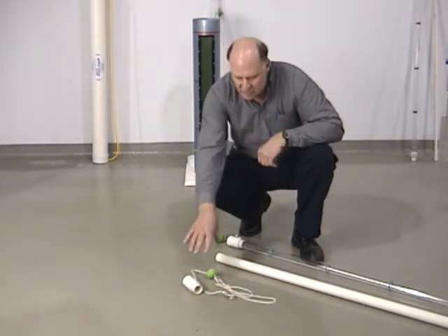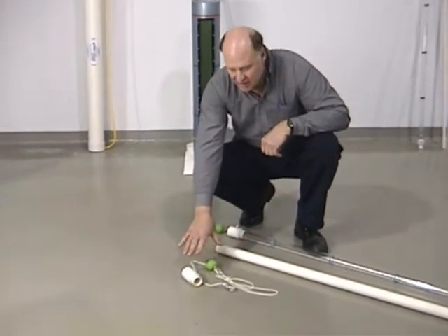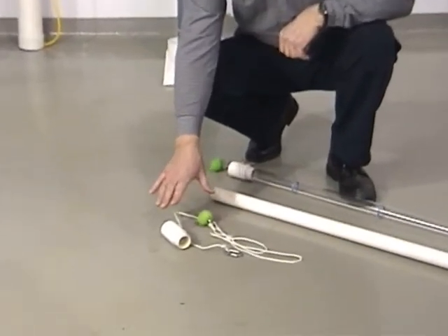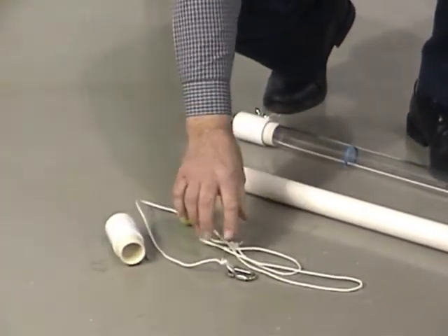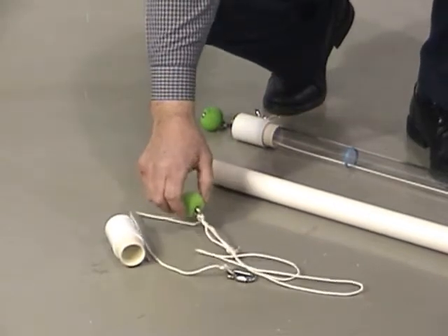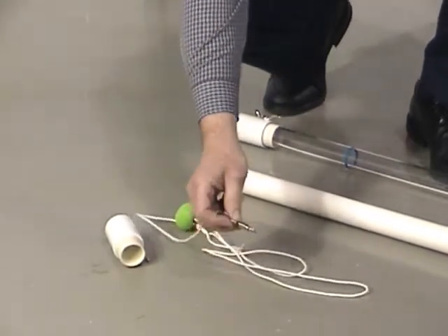We offer a very simple kit to extend your sampler. It includes a small piece of pipe with a cleat, a length of rope with a handle, and a quick coupling.